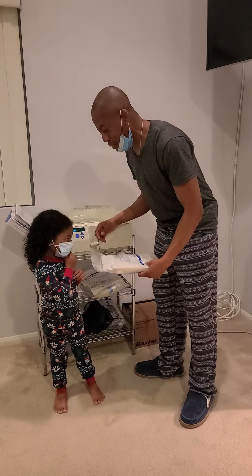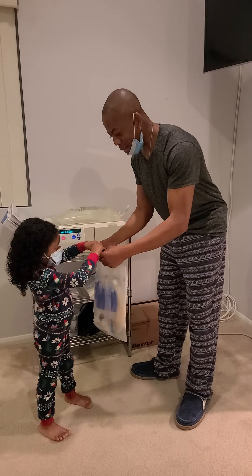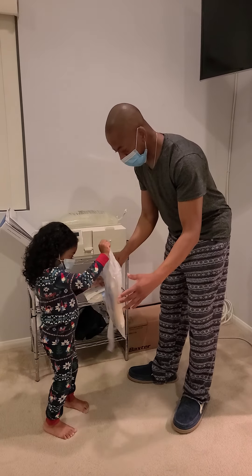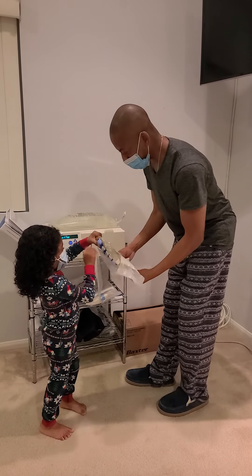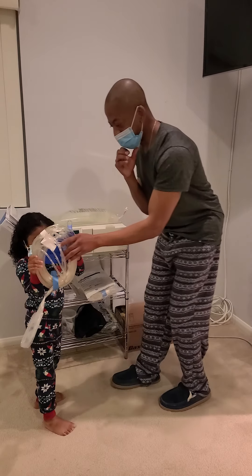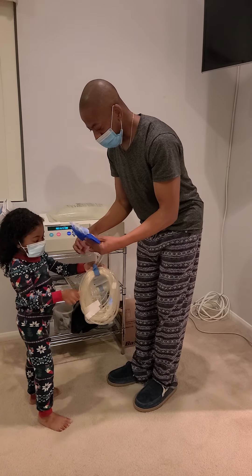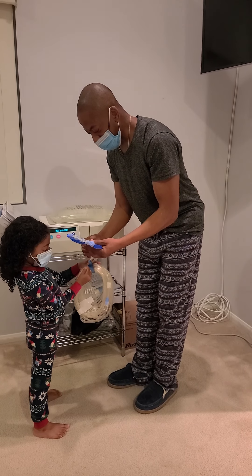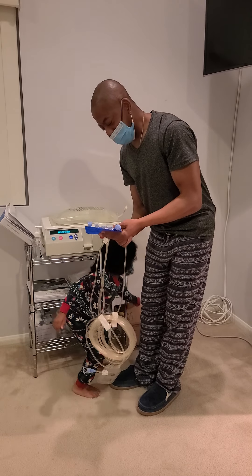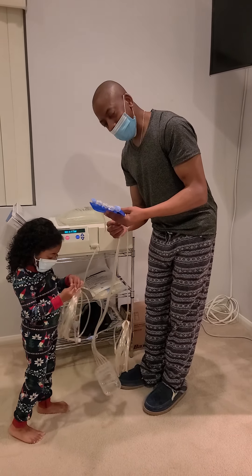So we're going to first open these. We've already cleaned our hands. We'll go ahead and open that up. And this is the cables that we're going to use. Zane likes to help and she's three. So if a three-year-old can help, we know this is something that is doable.